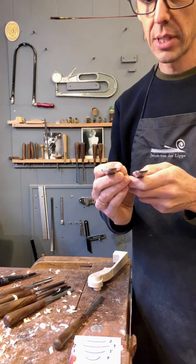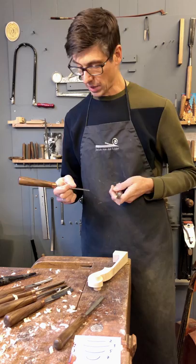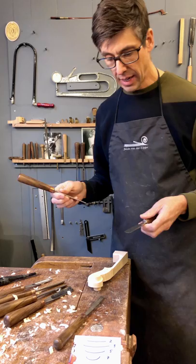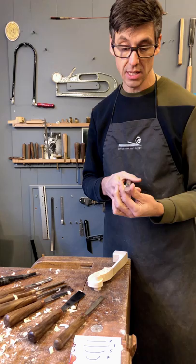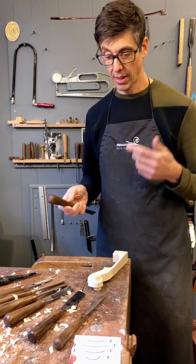The next one is slightly more curved, which is number three. If I hold them like this you can see they are slightly different. When you buy gouges you have to find one that suits you well, is relatively easy to sharpen, but still holds the edge for quite a long time. In addition to the curve, they also come in different widths — a number two can be 10 millimeters, 20, or 25 millimeters wide.